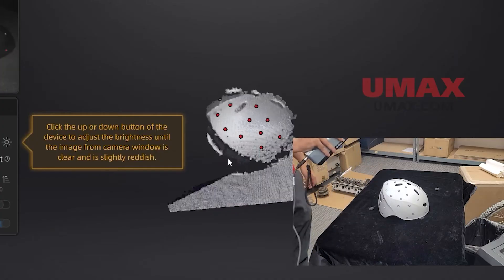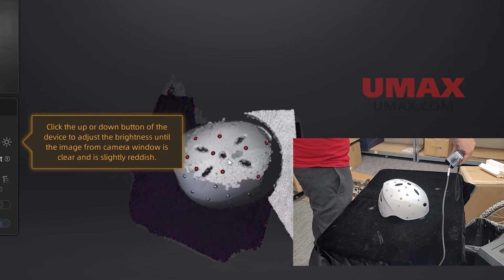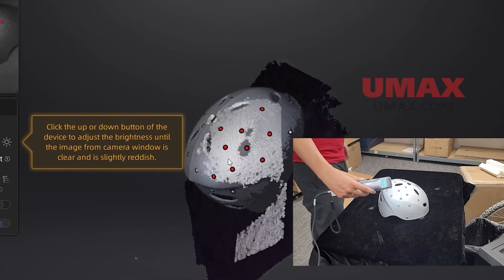Its scanning is swift, it's smooth, its tracking is wonderful, and its field of view is very large. Everything about it is just solid.